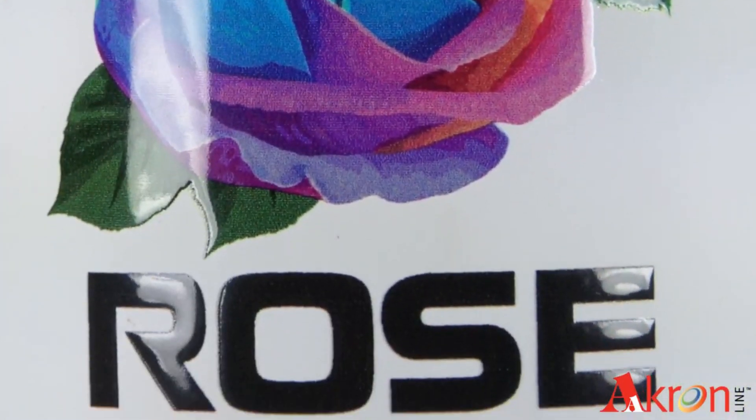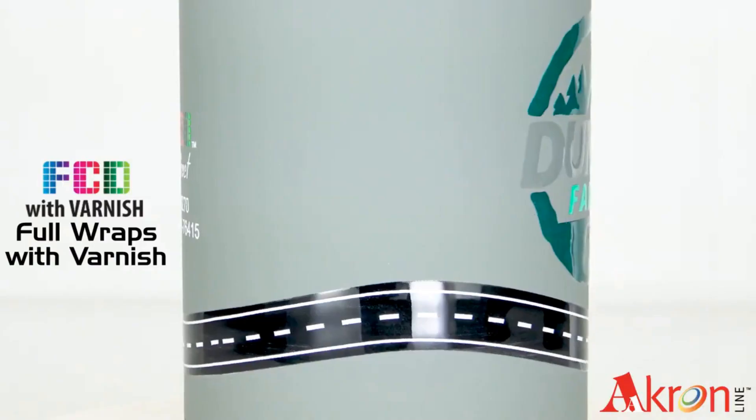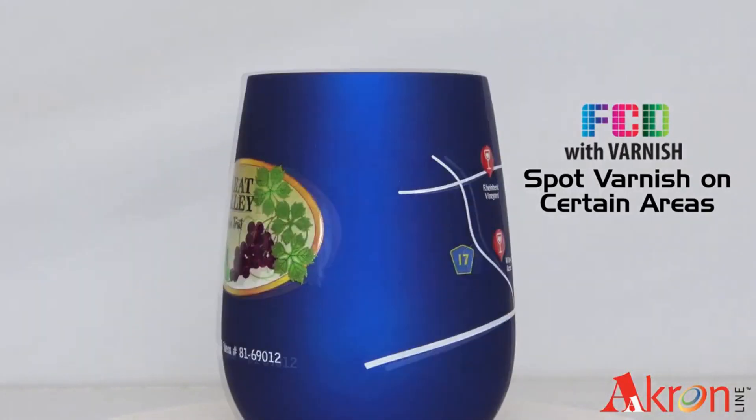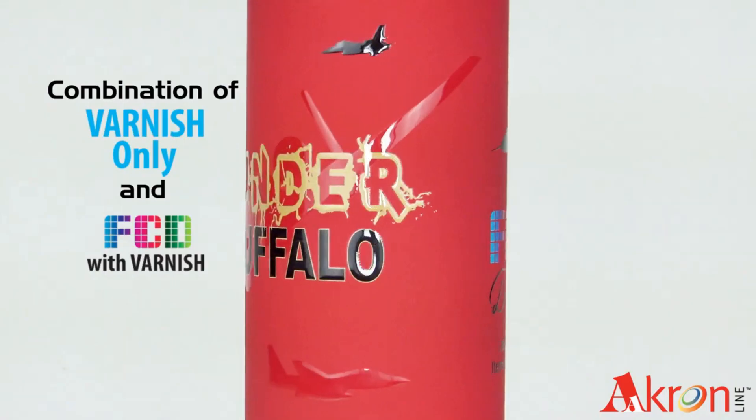Varnish applied over a full color imprint, varnish only showing a tone on tone look, full wrap varnish, spot varnish to highlight certain areas, or a combination of varnish only and full color with varnish — all for the same price.